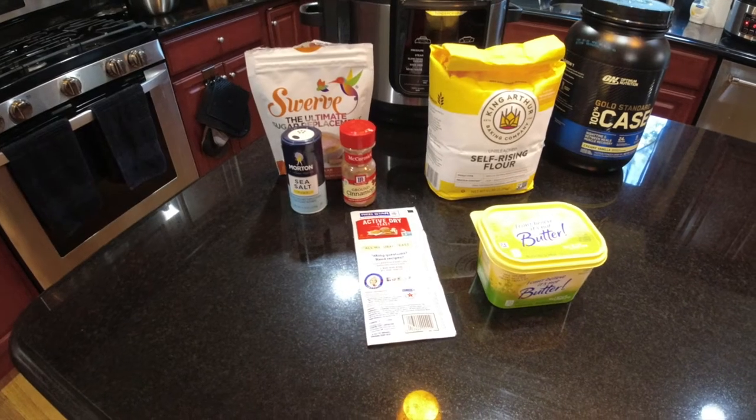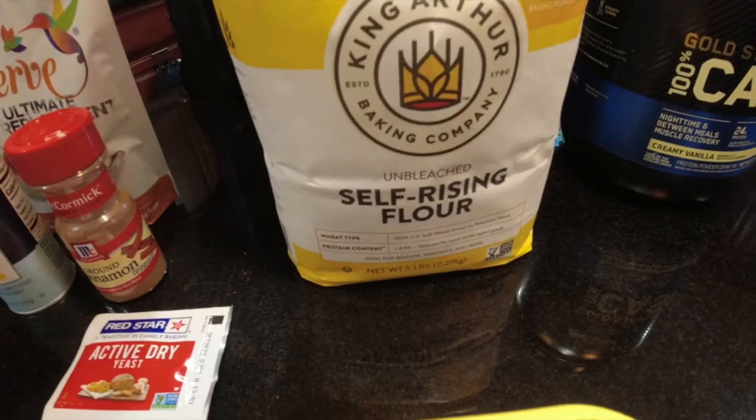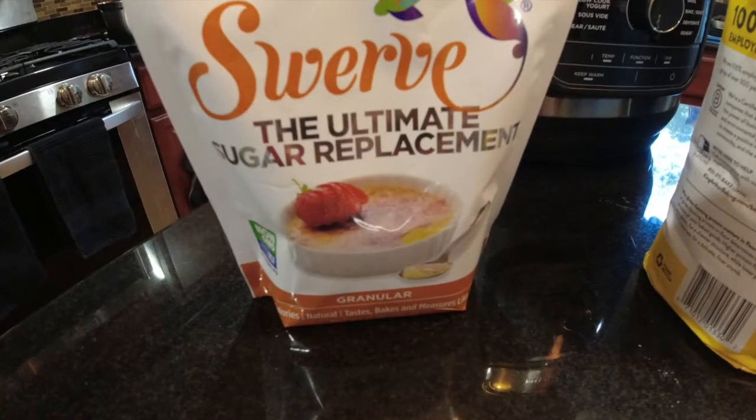For this recipe, these are the ingredients we'll be needing: yeast, I Can't Believe It's Not Butter, flour, vanilla-based casein, cinnamon, salt, and Swerve granular.